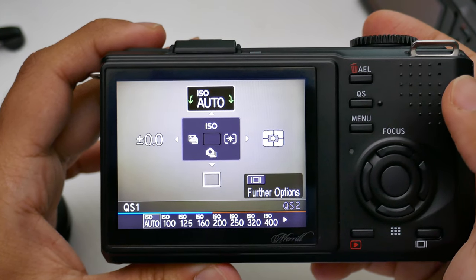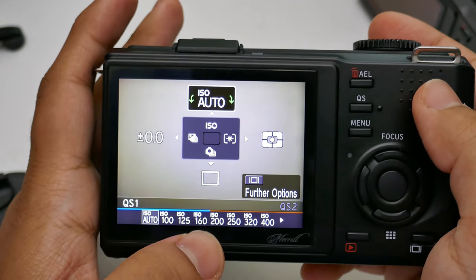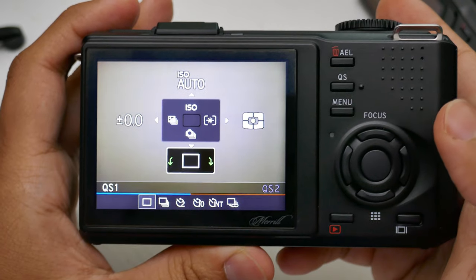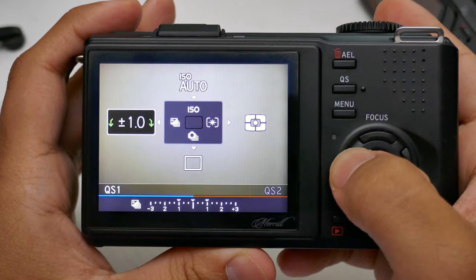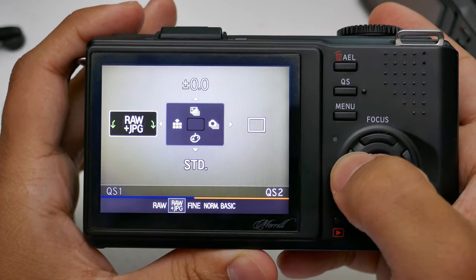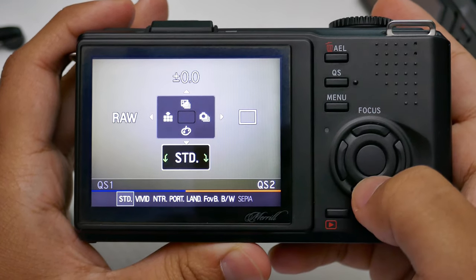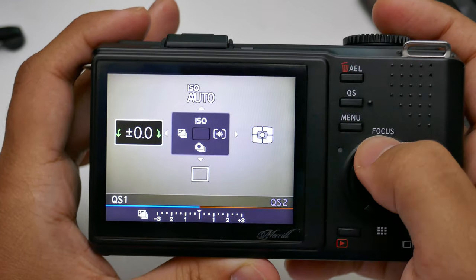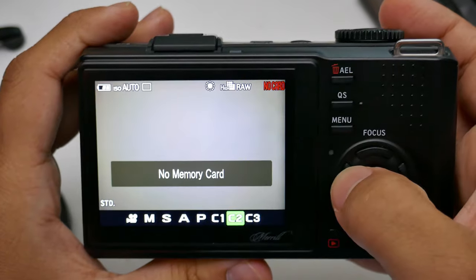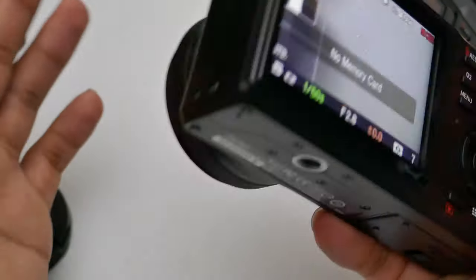This is the setup I got out of the box, left as-is. You've got the ISO ranges, and it shows that ISO 160 gives good image quality while the rest starts degrading. You've got the exposure mode, drive mode, and exposure compensation. It does have HDR bracketing up to three stops with three images. You can change the image format from JPEG to RAW, and you've got the color profile settings.